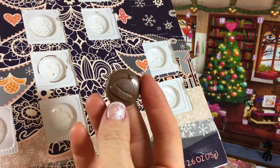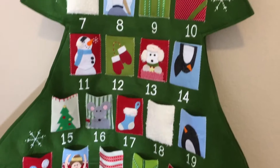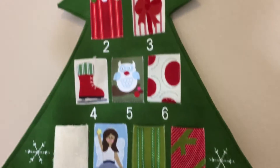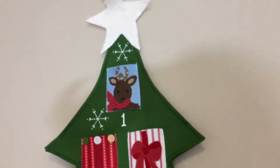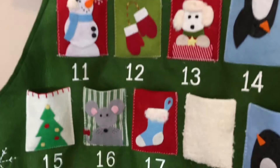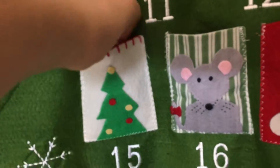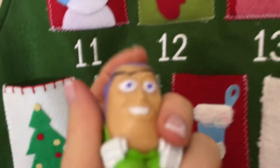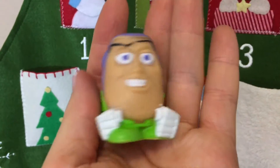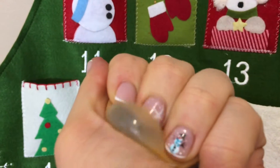Okay day 15, let's see what kind of design we'll have here. Wow, it's like a Santa hat — that's cute! And day 15 on our wall calendar, look how pretty. We have a beautiful Christmas tree and we have Buzz from Toy Story — squish!